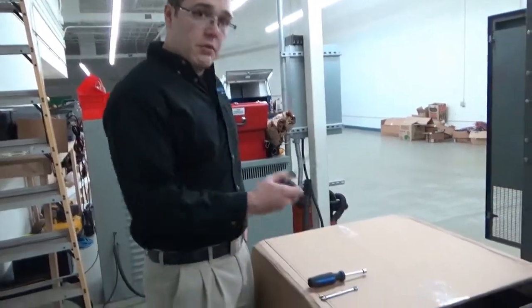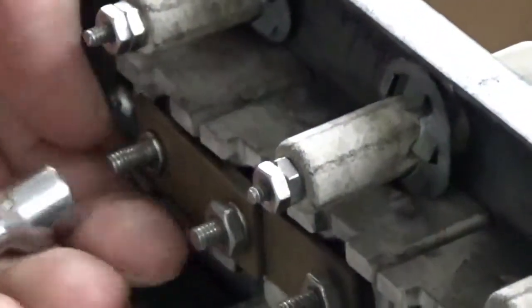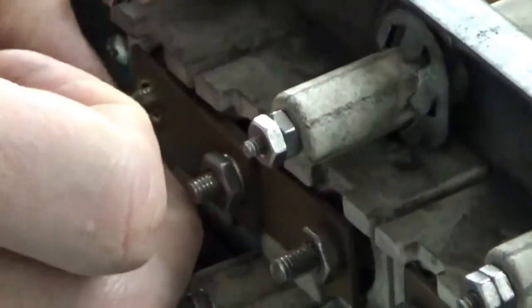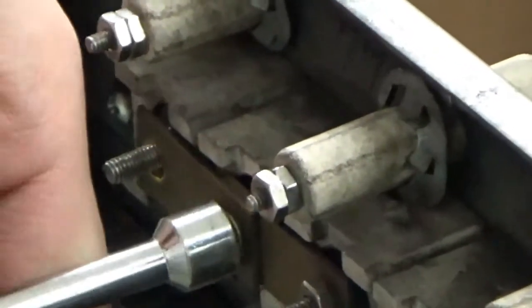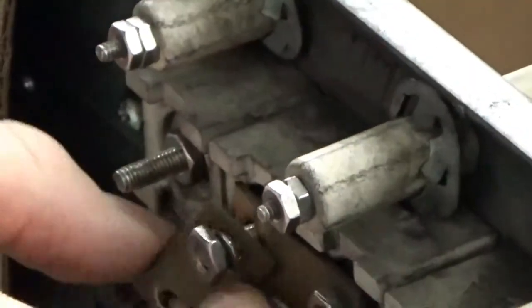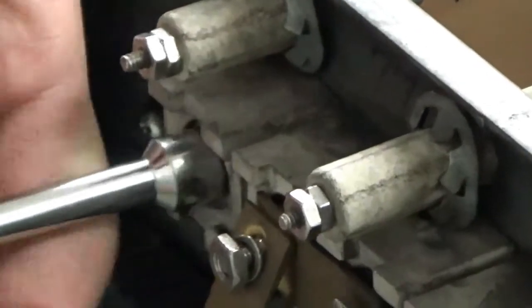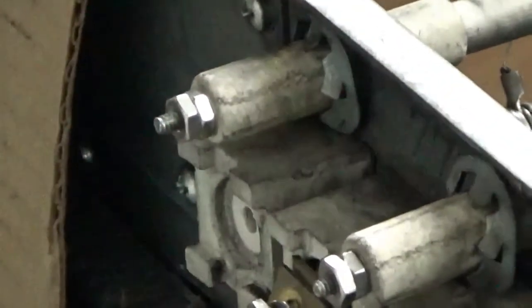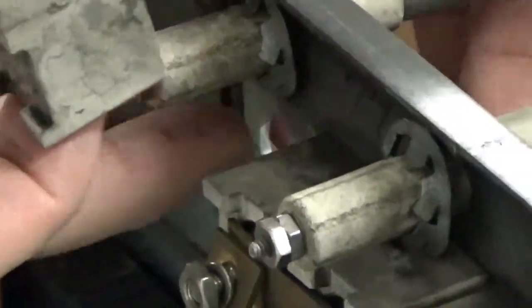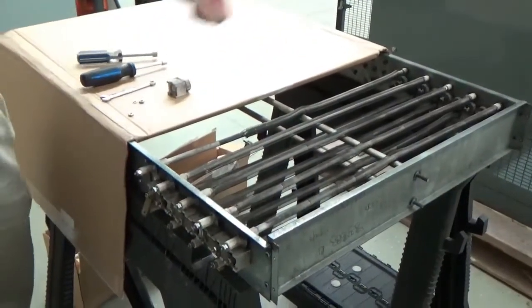Now that our tray is removed from the load bank, we can remove the hardware from the broken resistor. I'm going to take my 3/8 nut driver to our nut contact here. Remove the nut, remove the washer. On this side of the tray, I'm going to loosen this nut too because of having that brass jumper on there. I'll just loosen it up and swing my brass jumper down for now. You can see there's another nut behind it — remove that. Remove the square porcelain and the round porcelain from the inside of the tray. The resistor is now free on this side. We're going to repeat this on the opposite side.